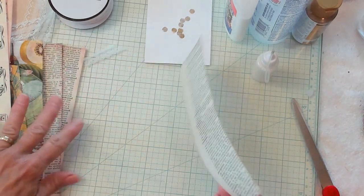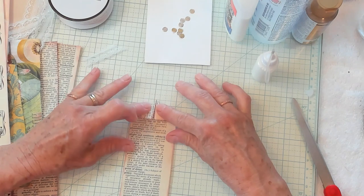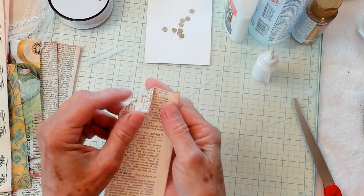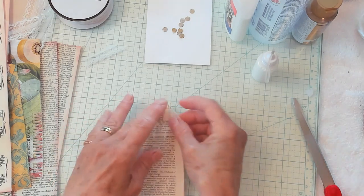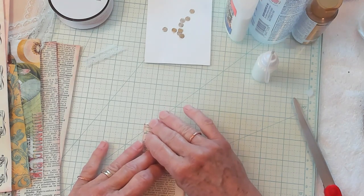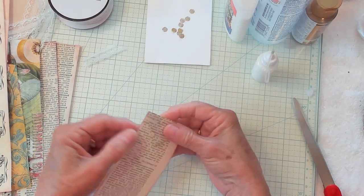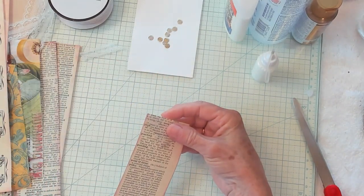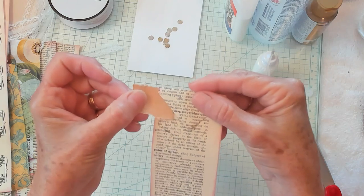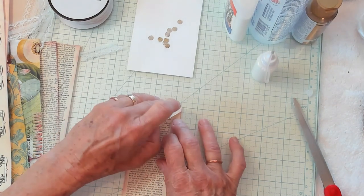So then what you'll want to do with your strip is you want to take these two points right here and you need to bend them straight down together. So it looks just like that. We just took the two ends and we just folded them together. Then we're going to take this part and we're going to bend it down, leaving a little area. I'm going to pick it up and show you.